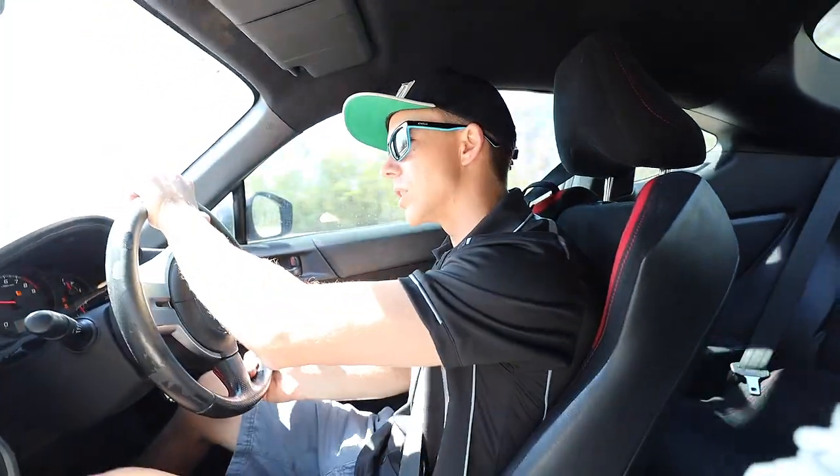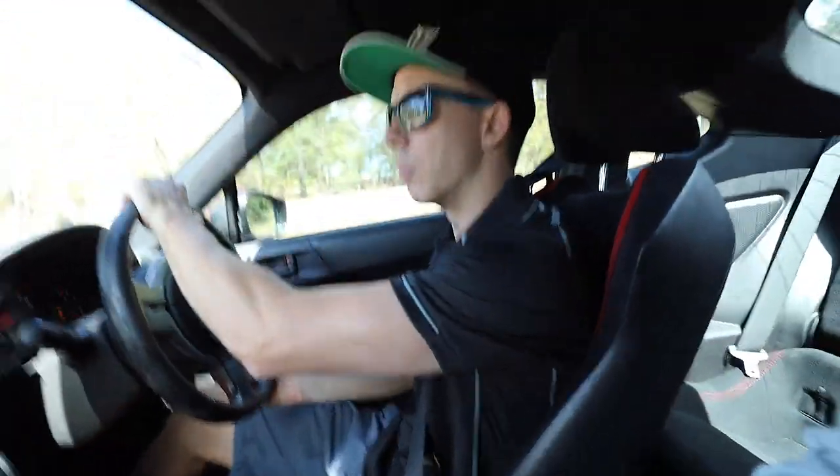I'll show you quickly what happens if you don't do anything with the steering in the corner. Approaching a corner now — quarter steer, on the power, holding onto the steering wheel. As you can see, we spin out completely. And that's just me holding onto the steering wheel.